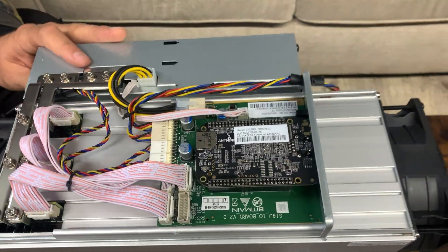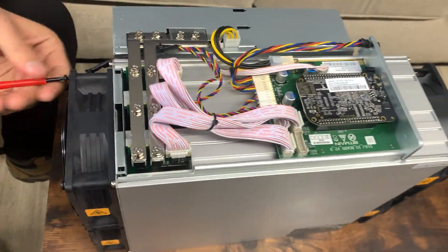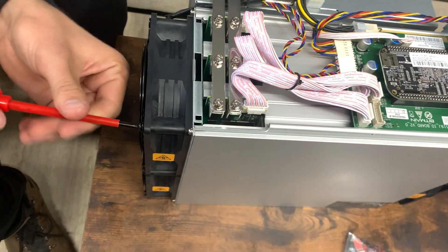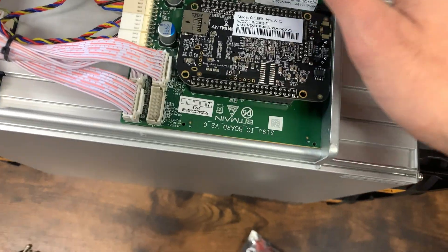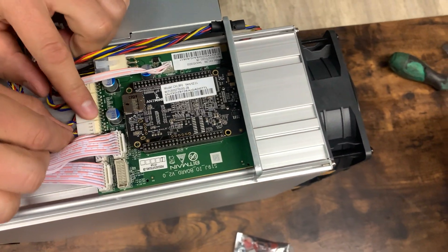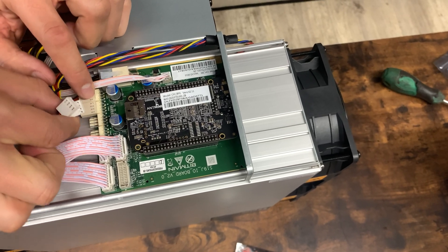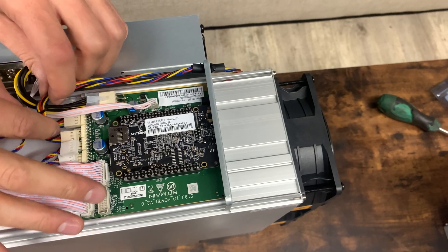Usually it doesn't make some sort of noise like that, but don't worry about that. Basically right after that you just take out all the screws from the fans, and then you're set to pull out all the wires right there. You may need to cut a couple of zip ties, but you should be good with that.